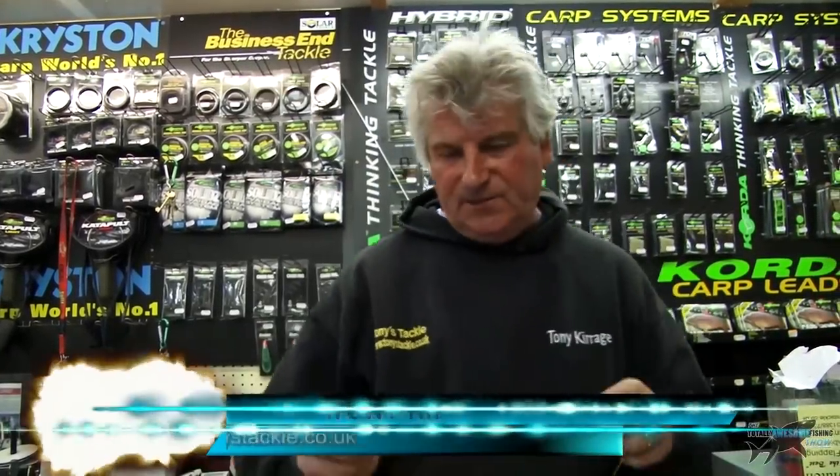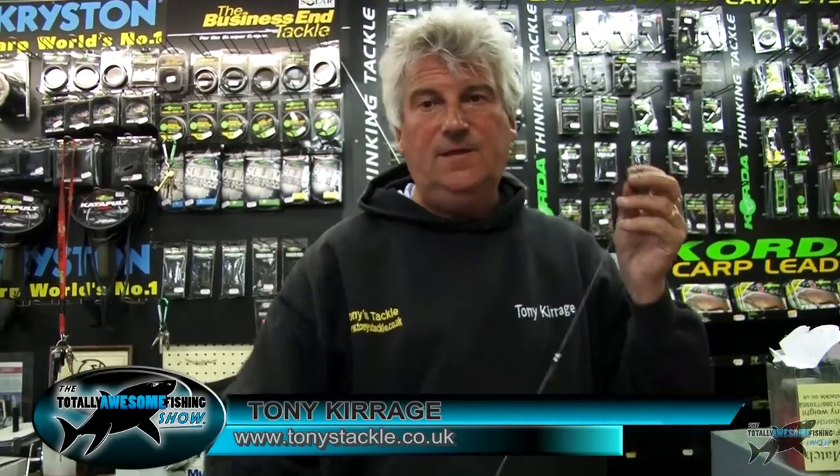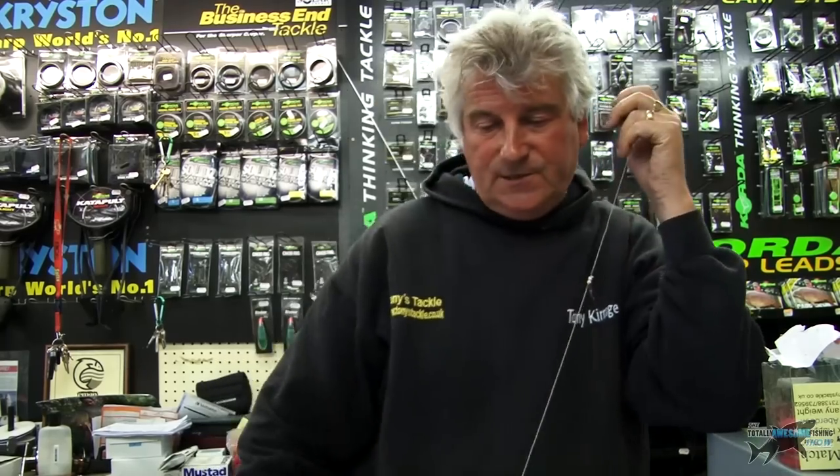I'm Tony Kerridge from Tony's Tackle. I've been selling fishing tackle for as long as I can remember — nearly 40 years in the shop this year. I've been fishing since I don't know when and I absolutely love it. I've still got a lot of enthusiasm for the game and I just want to show you one of my rigs today, which a few of us worked out could work sometimes.